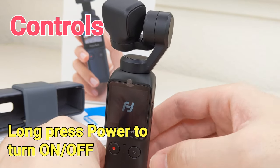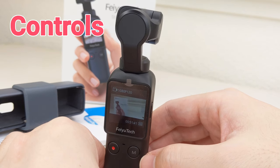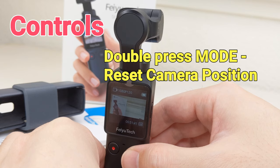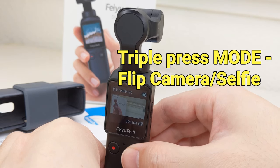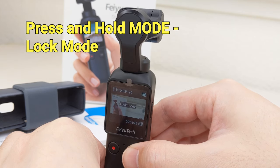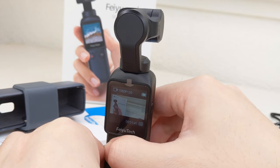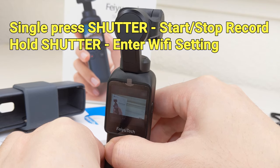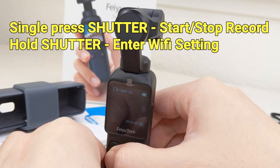There are two physical buttons below the touchscreen. The shutter button is used to start and stop recordings, and the mode button is used to change mode. Double tap the mode button to reset the camera, and triple tap the mode button to enter selfie mode. Holding down the mode button will put the gimbal into lock mode, and holding down the shutter button will bring up the Wi-Fi setting menu.